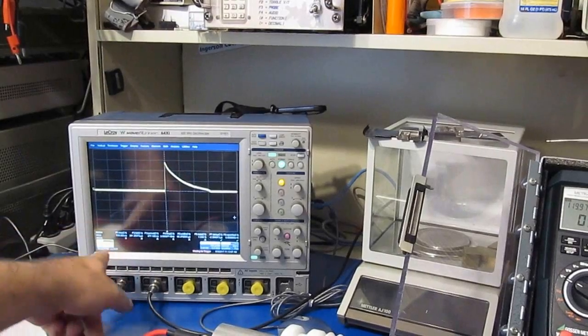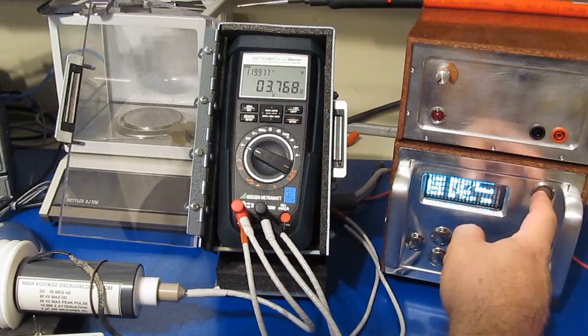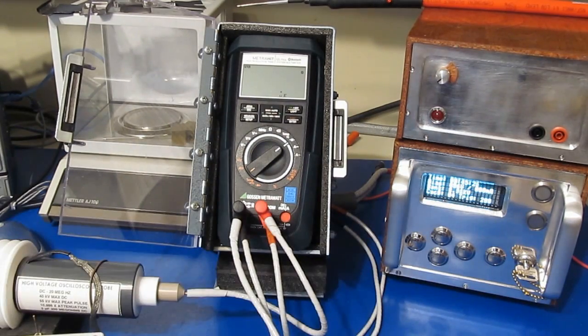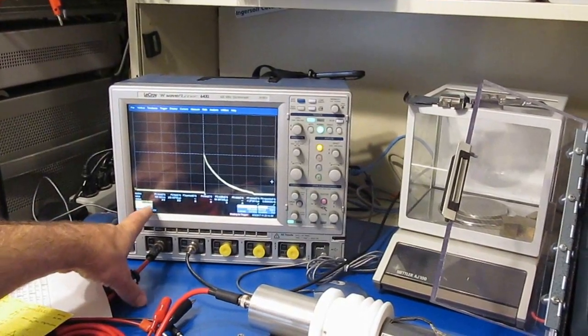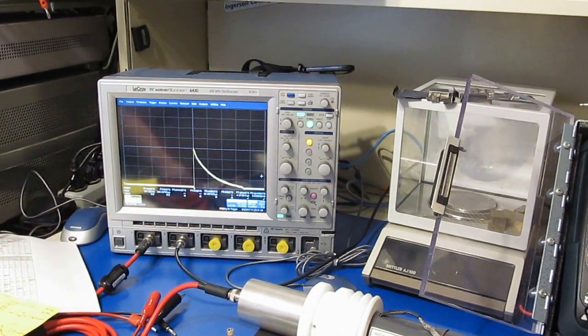The next test - we'll program the generator for 1.5 kV. You can see the scope is still set for 500 volts per division and we're three divisions up, or one and a half thousand volts. We'll just repeat this test using five transients in all modes of the meter.